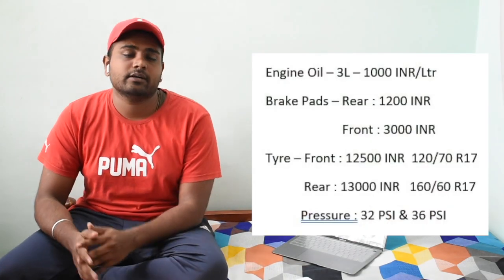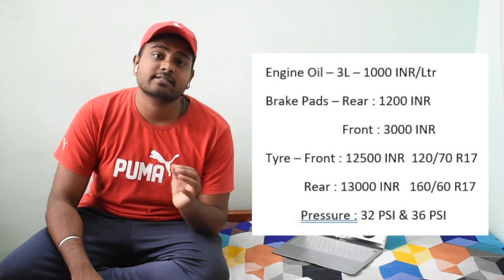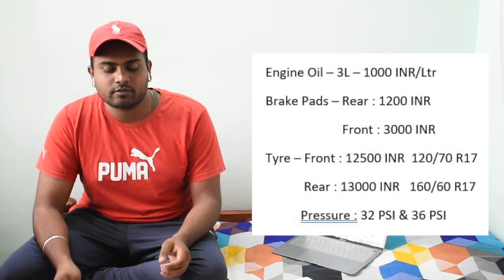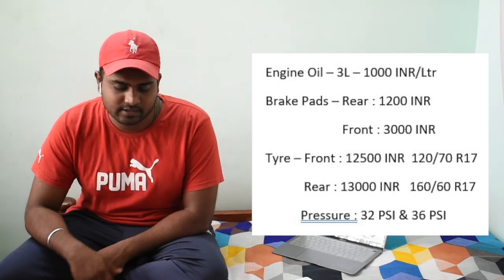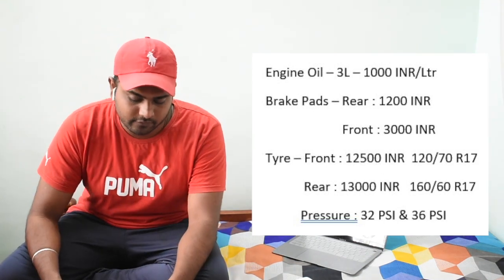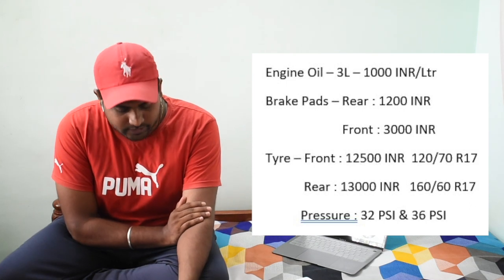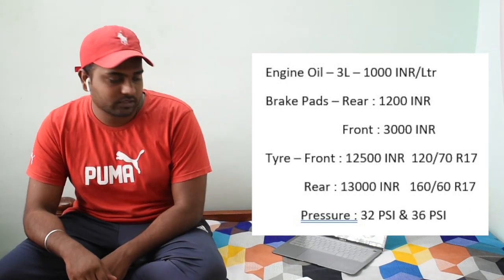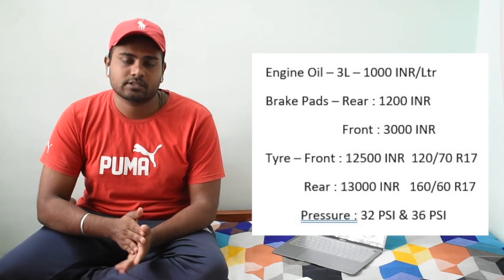In each service they put around 3 liters of oil at 1,000 rupees per liter — fully synthetic oil, which is required due to heating. For brake pads, the rear brake pads cost around 1,200 rupees, and the front dual disc pads come to around 2,500 to 3,000 rupees.